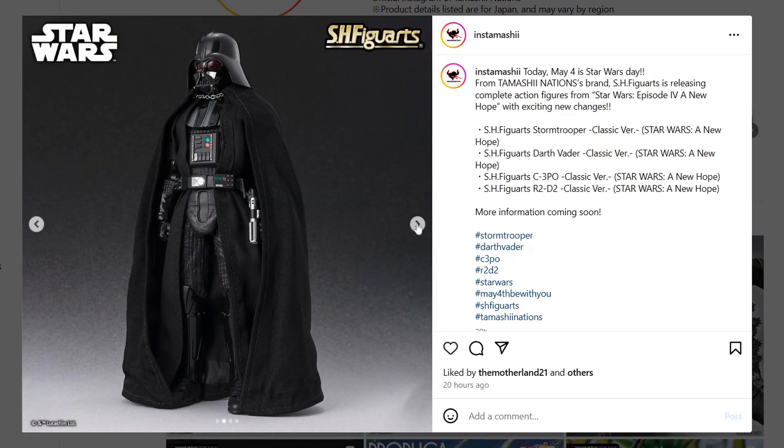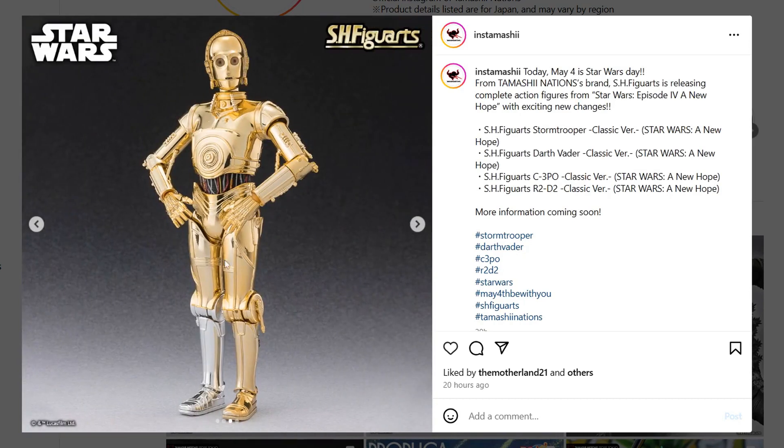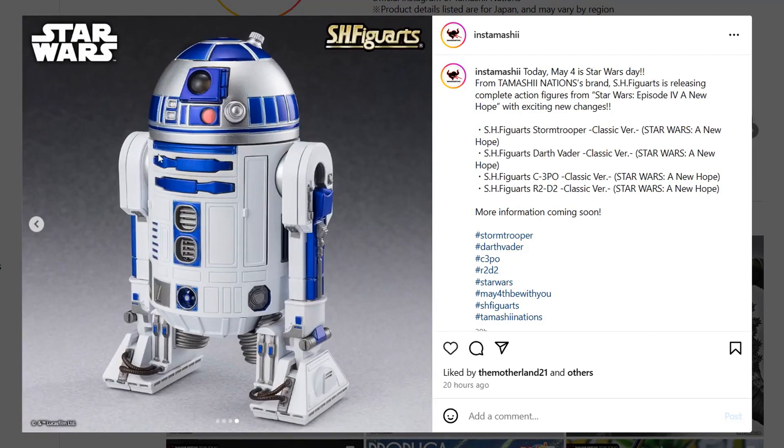Here's Darth Vader — I guess that must be real cloth for his cape, that's very cool. And here's C-3PO, here's R2-D2. Very cool. It doesn't say when they're coming out yet.